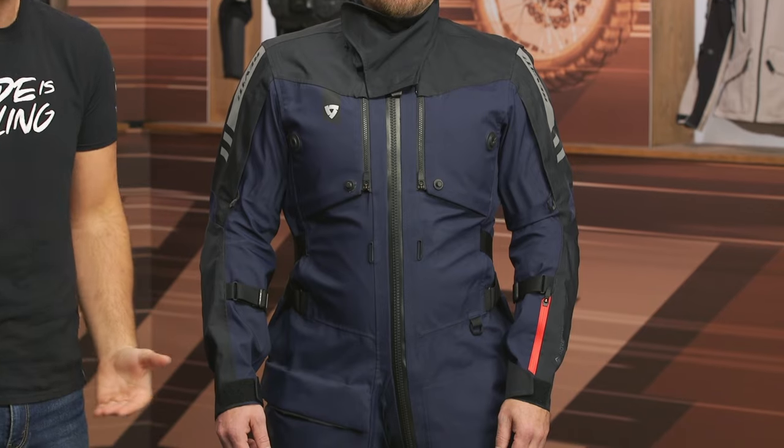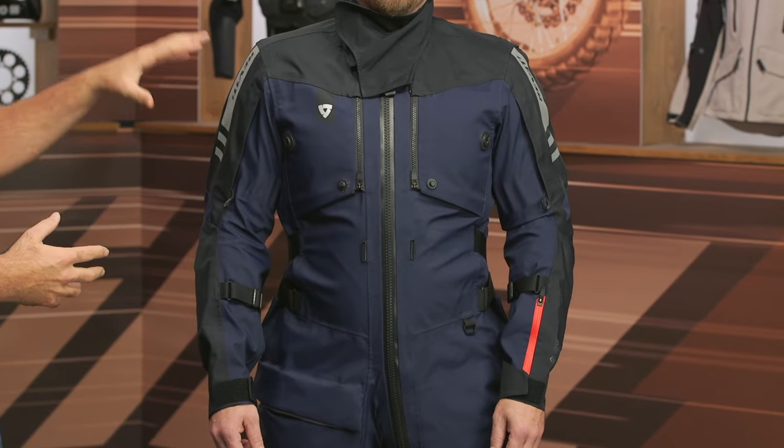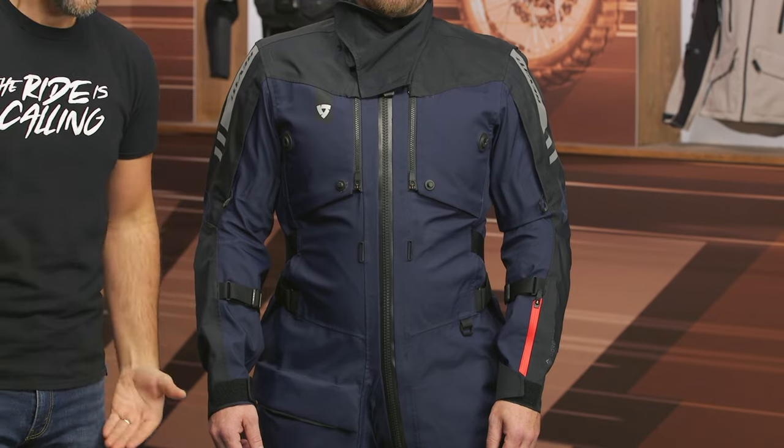This is an over-your-actual-everyday-wear riding suit. If Pat were to unzip — which we're not gonna have him do because it'll just distract from the important information in this video — you would see that he is wearing all of his clothes underneath. He's certainly not nude. This is gonna come in around the $1,500 price point, and it's going to be a really unique item in Revit's lineup, taking all the technology of Gore-Tex and CE Level protection and baking it into a riding suit you can wear over top of your gear.